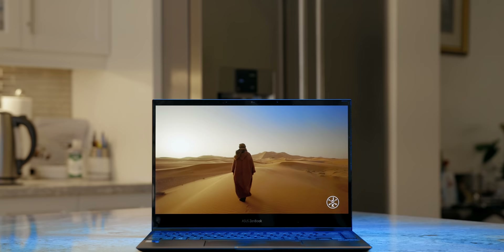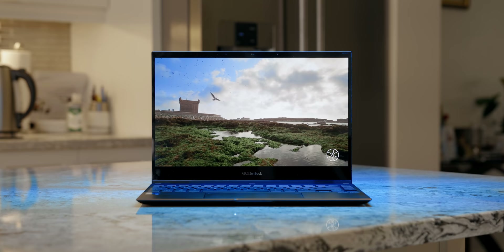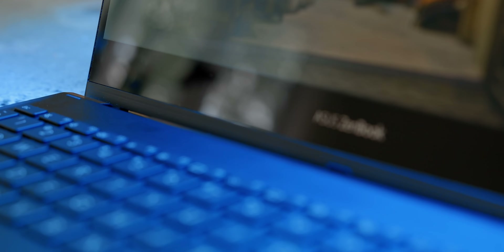Moving on to the display — you're getting a 13.3-inch 4K OLED panel at 60Hz. I know some might think 4K on a 13-inch notebook is pointless, but after spending a good amount of time with it, it's incredible. The colors are absolutely beautiful, covering 100% sRGB, 97% Adobe RGB, and 99% DCI-P3. This is an excellent option for photographers who want to edit photos on the go.